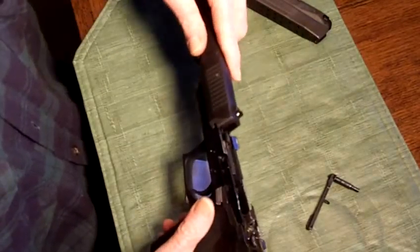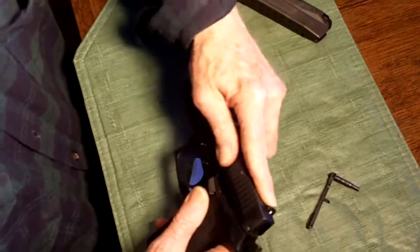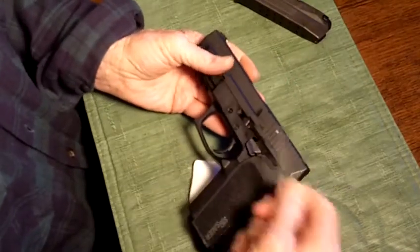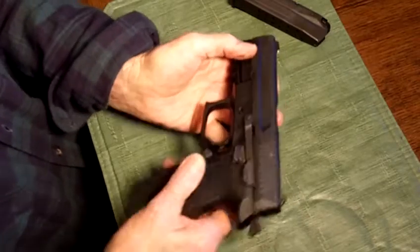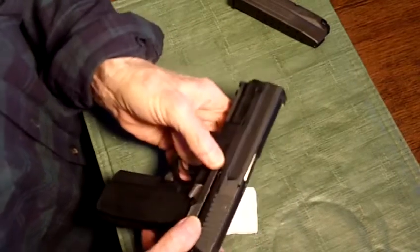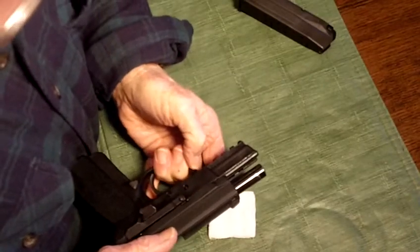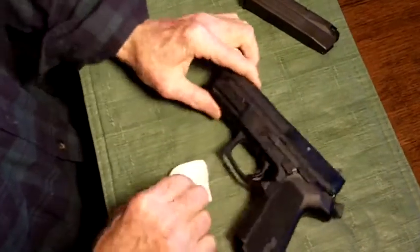Put it back together and slide it back on. Now push down a little bit to get it seated, get it flush. Push the slide catch lever back in until it clicks. These two fingers go through the trigger guard and the thumb is used to push it back in place. Line it up — you'll hear a click and it goes back down. Now the gun is all reassembled.